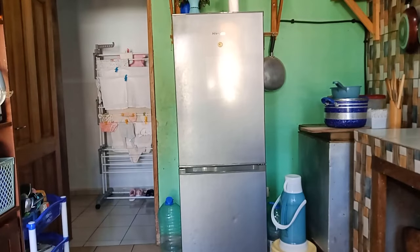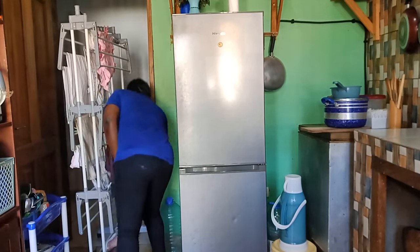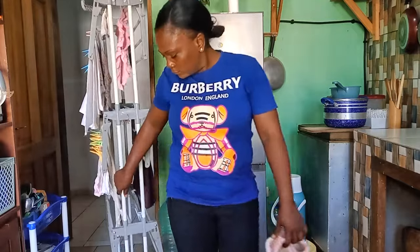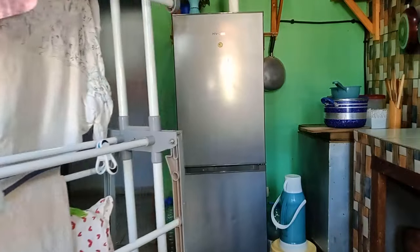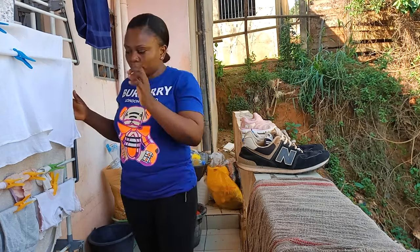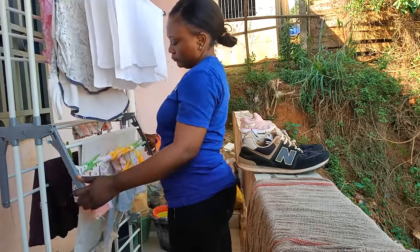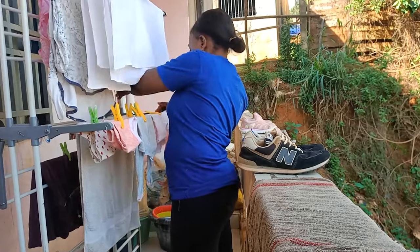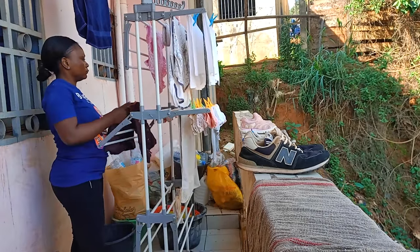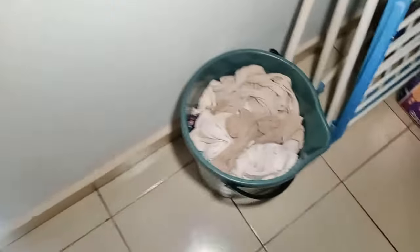En ce moment le soleil se lève très tôt à Yaoundé, et moi aussi je mets le linge dehors tôt pour profiter du premier rayon de soleil jusqu'au dernier. Quand vous lavez les habits et que ça sèche le même jour, c'est toujours mieux que de le traîner chaque jour dehors. Les vêtements qui sont sur le sèche-linge, ce sont ceux que j'avais lavés la veille vers 14h — du coup ça n'avait pas bien séché.